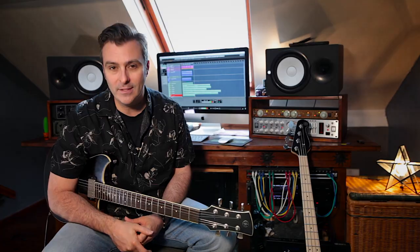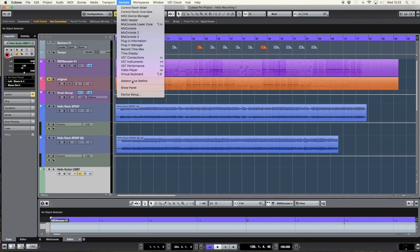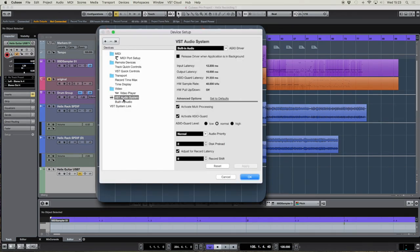For this next guitar part I'm going to record in a slightly different way. Like many Line 6 products, you also have the option of using Helix as a USB computer interface. This means I'm now streaming the Helix audio to and from my recording software via the USB cable, and I'll also be monitoring back the audio from the Helix outputs. This also means that I can re-amp my guitar tones.